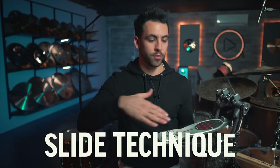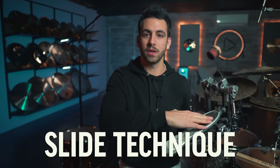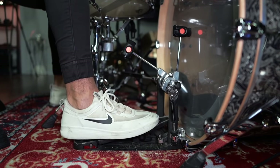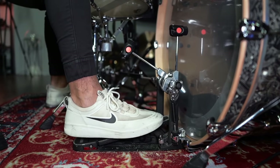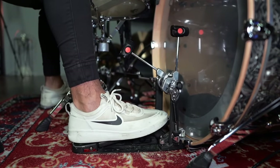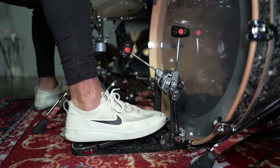Let's start with technique, and my favorite being slide technique. Slide technique is simply when you slide your foot across the pedal to get two notes with one stroke. This is a heel-up technique — basically you tap the left side of the pedal, and then as your heel starts to come down a little bit more, you slide your foot to the right side of the pedal so you're able to get those two strokes with one movement of your leg. That's the brief summary of it.